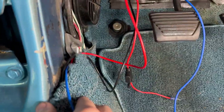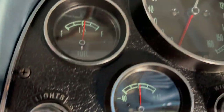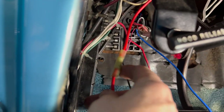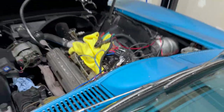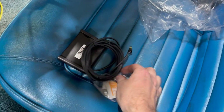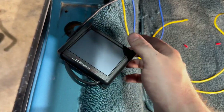We got everything wired up. I'm not going to tidy it up until we know everything's working, and I'm not going to connect the gauge right now — I'll worry about that at the end. So we've got ignition, fuel, and ground, and everything's connected at the battery. Let's go ahead and get this little screen hooked up — just a small connector, run it through the firewall in the same spot as the other wires. We just got this plugged in. Let's see if we get life.